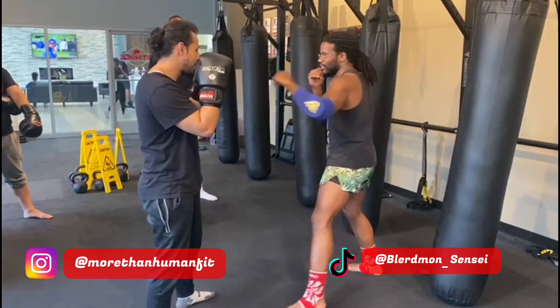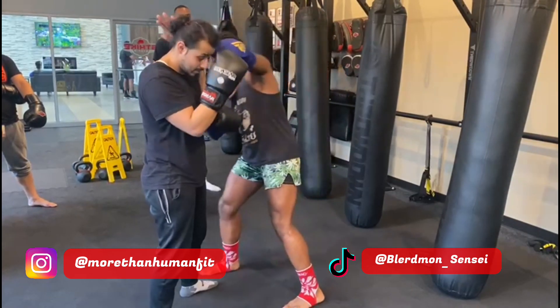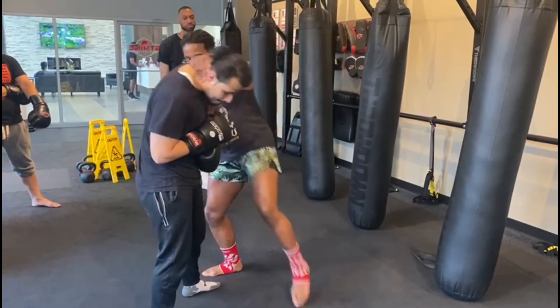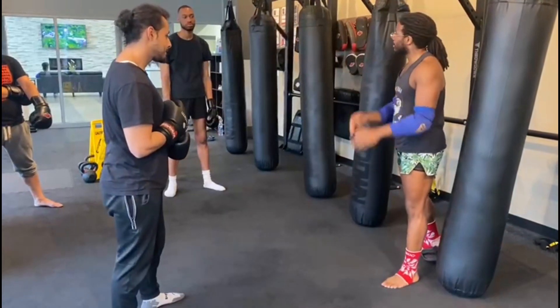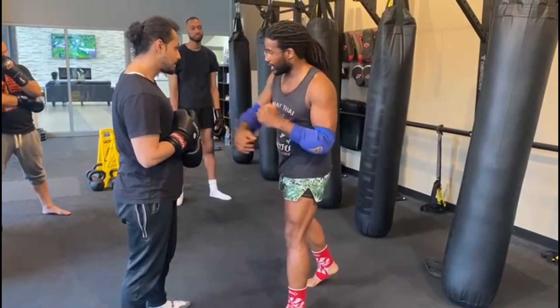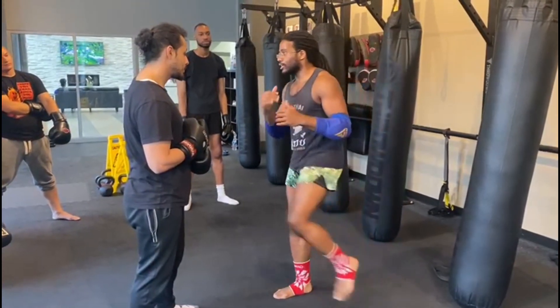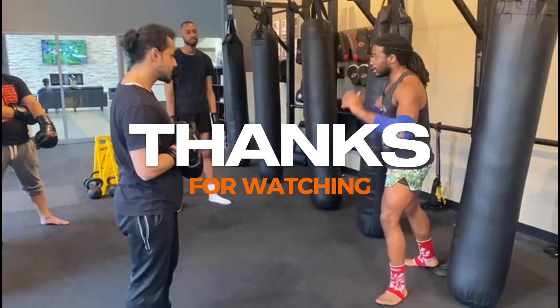One more time: jab, cross. As I step out I'm going to clear this hand — bop, capture, keep the hand there, boom. You're going to be in southpaw when you finish. Some people will boom and then continue to attack, but because we're exiting out, I'll go boom and then come back to the original stance.